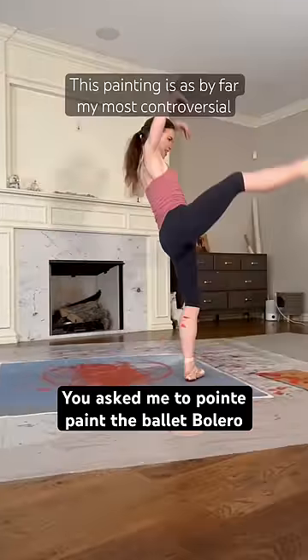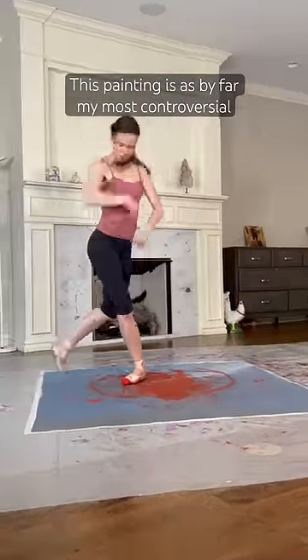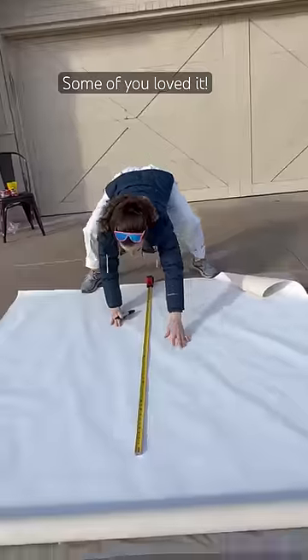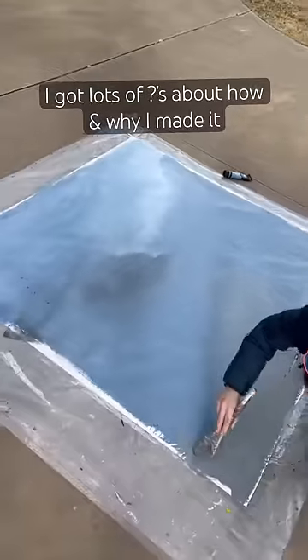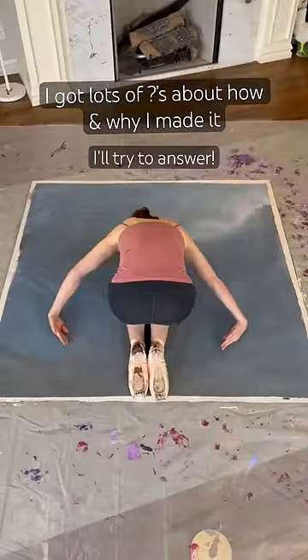You asked me to paint the Ballet Bolero. This painting was by far my most controversial. Some of you loved it, some of you not so much, but mostly I got questions about how and why I made it, so I'm going to try to answer those.